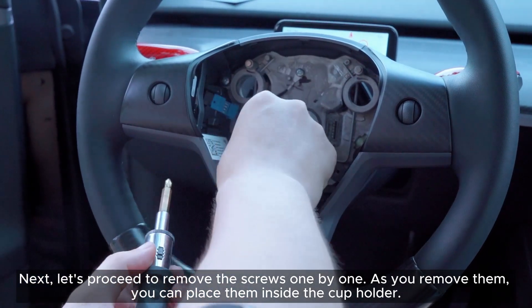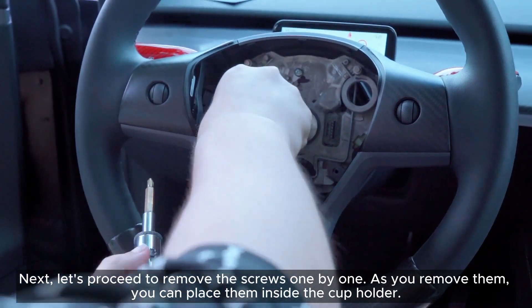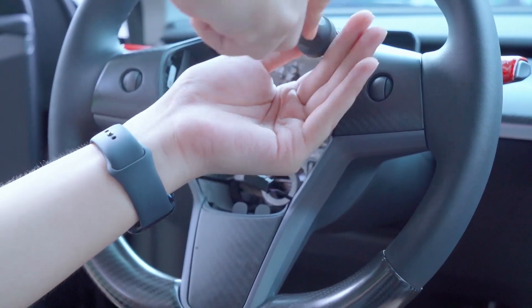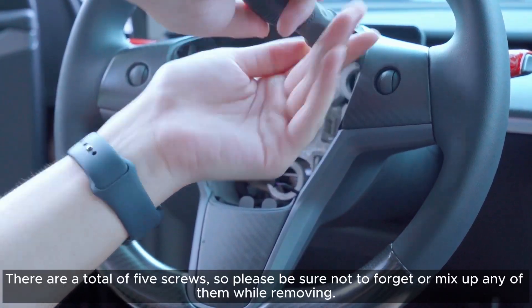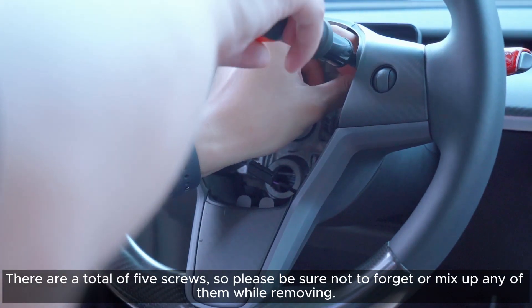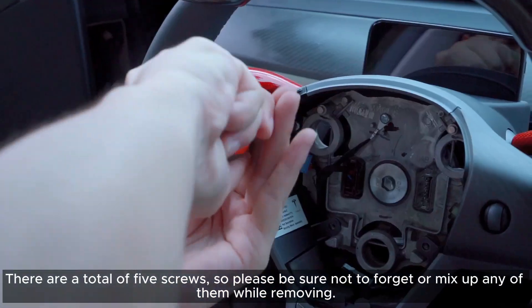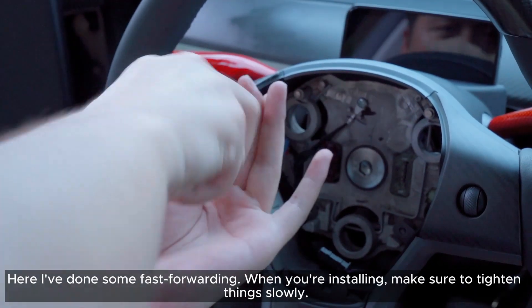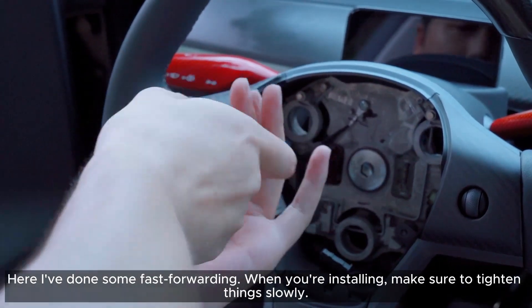Next, let's proceed to remove the screws one by one. As you remove them, you can place them inside the cup holder. There are a total of five screws, so please be sure not to forget or mix up any of them. I've done some fast forwarding here — when you're installing, make sure to tighten things slowly.